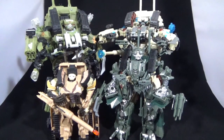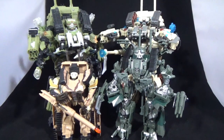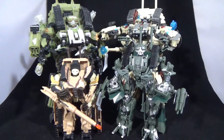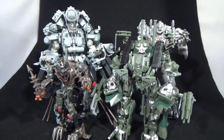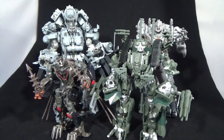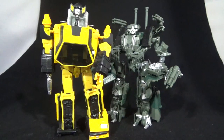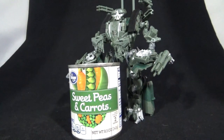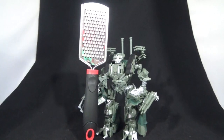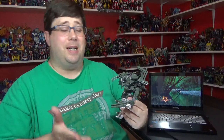There he is with the other Brawls I have from the movie - there's the two leader classes and a deluxe one. And there he is with a couple other Studio Series Decepticons - Blackout, Megatron, and Crowbar, I think that's one of his names. Next to crapagonics, next to a can of sweet peas and carrots, and next to that utensil.